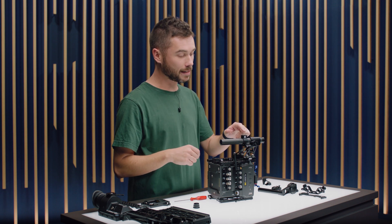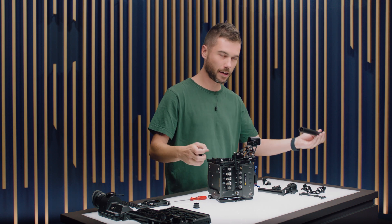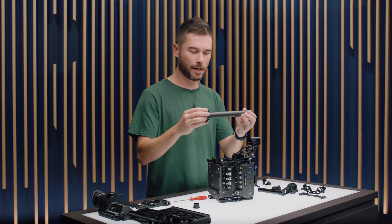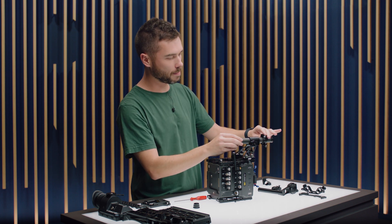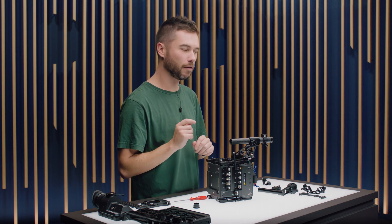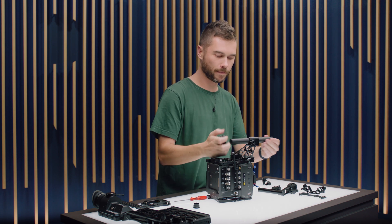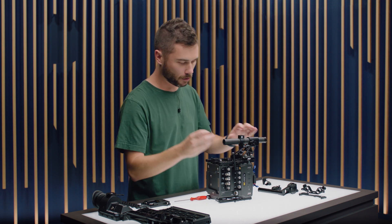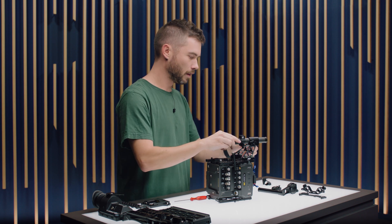I've also used this as a monitor mount — you can slide the whole viewfinder thing out, the carbon top pipe, put this on, put this in here, and then use one of those really small little monitor mounts with a seven inch monitor. It's a more modern way of operating than running a viewfinder, which is pretty nice. I'll put this back in the normal position and just chuck the stopper on the end to make sure it doesn't fall off, and then lock that.